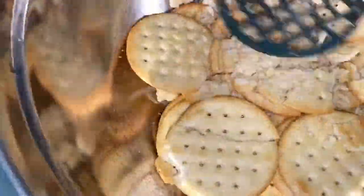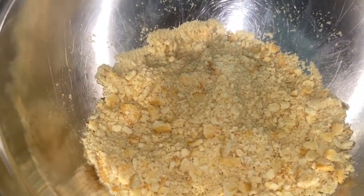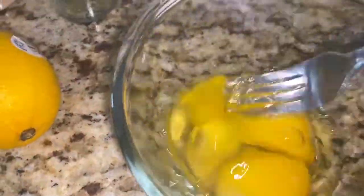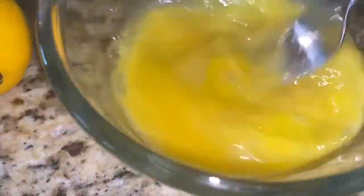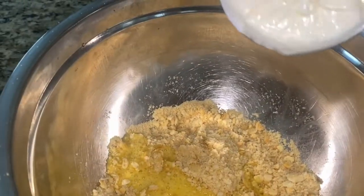First, go ahead and add about half of your pack of crackers in a bowl and crush them up really good. Then go ahead and crack your two eggs and beat those up really good.